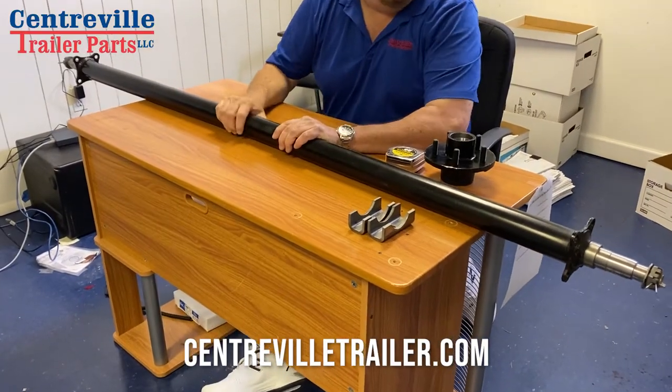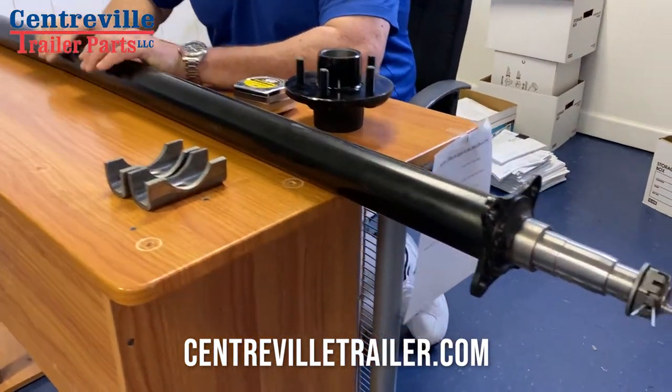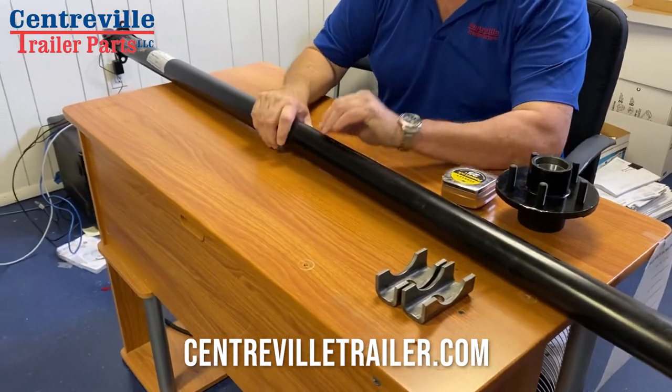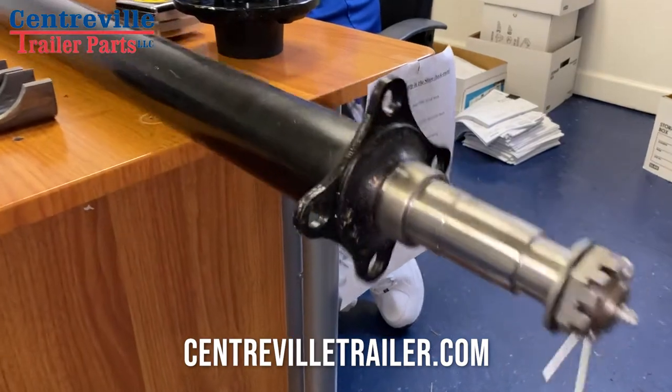Hey everybody, Greg from Centerville Trailer Parts. Today I wanted to teach you how to order an axle in case you break yours, or the bearings burn out and it destroys your spindle on the end.